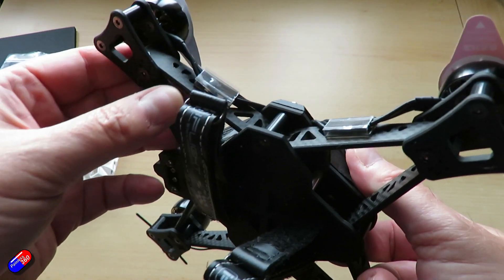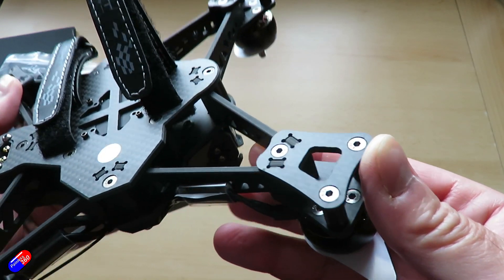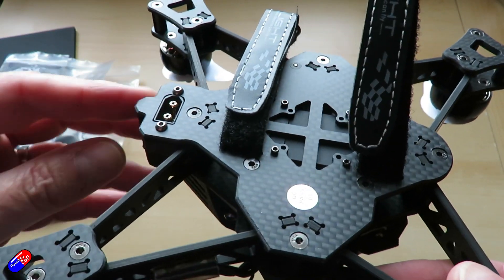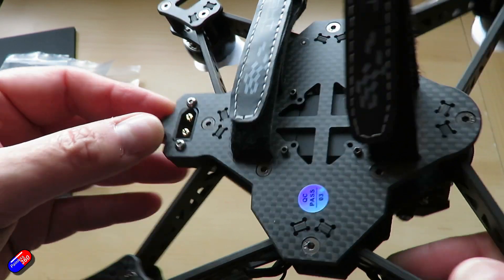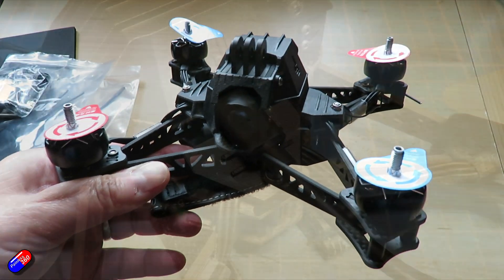Hover time they're claiming is about 11 minutes with a 1400mAh battery, which I have here. As I mentioned, there is a GPS at the top in front of the antenna. So let's have a look at the Betaflight setup as it is supplied.